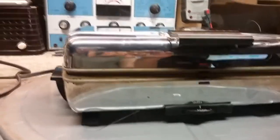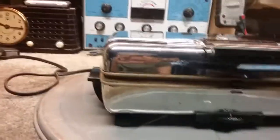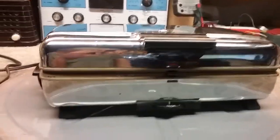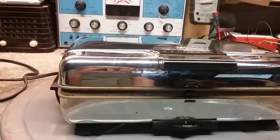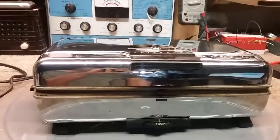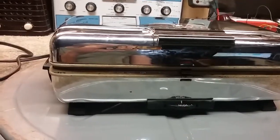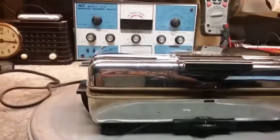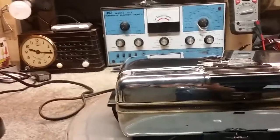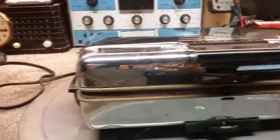I'll let it go a couple minutes and see what happens. So far it hasn't blown my breaker, so that's a good sign - the lights are still on. I've got quite a bit on this outlet: fluorescent lights, a PC running, lights all the way down the building, all on this one breaker along with this universal unit. It's only a 15-amp breaker, and this is drawing over half of that by itself. But that's normal.